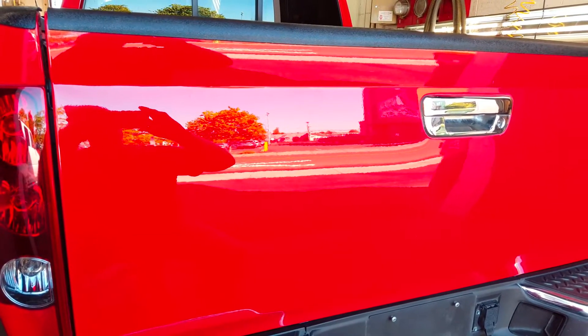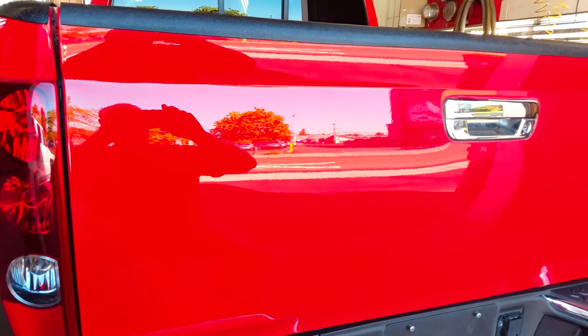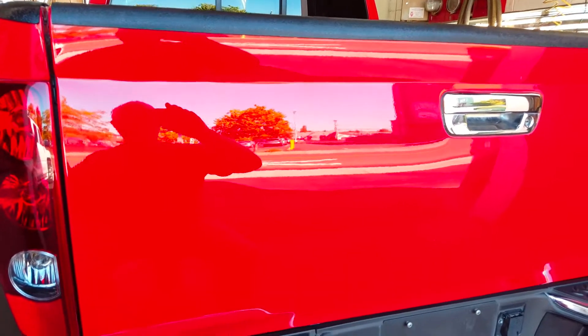We're working on this Chevy pickup today, and here's a good example of orange peel removal. Look at the reflection of this white car in the background — see all that? That's orange peel. See how it's not crisp?